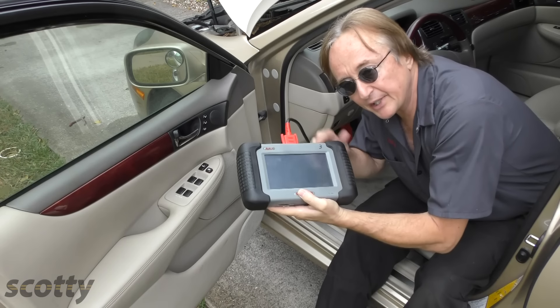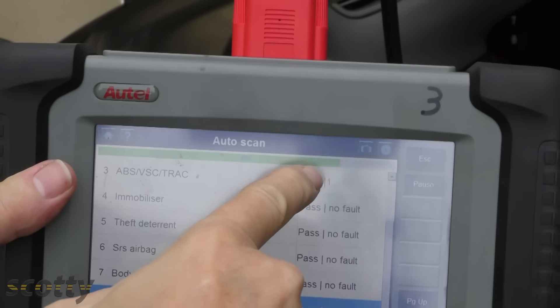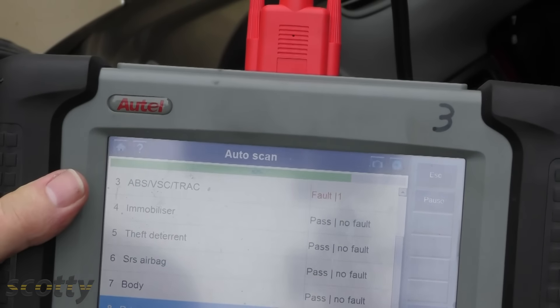But if you want to figure out what's wrong with the ABS, you get one of these scan tools — or have someone who has one — plug it into the dash. As you can see, it's found a fault in the ABS system.